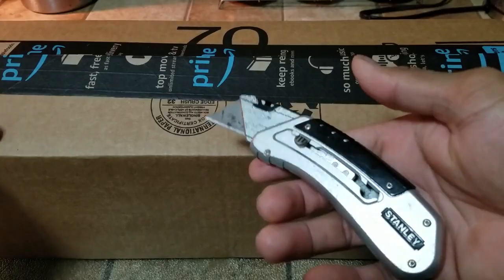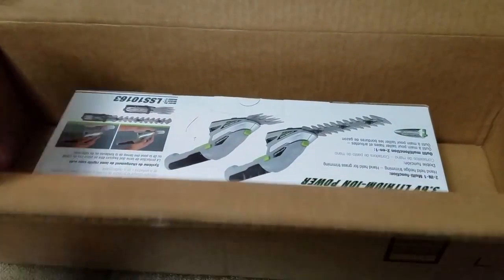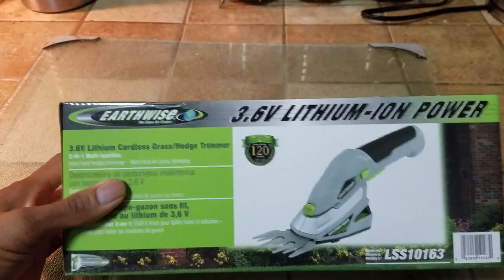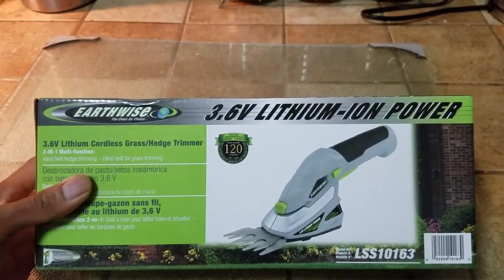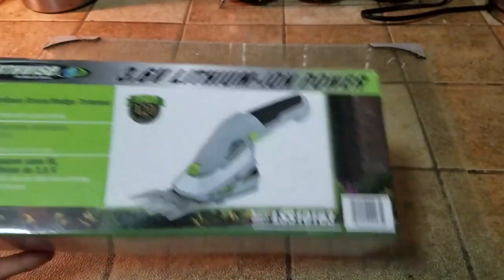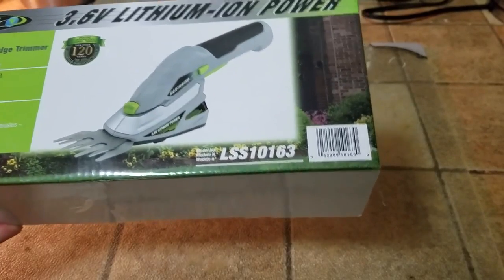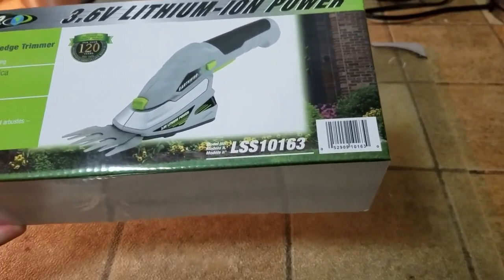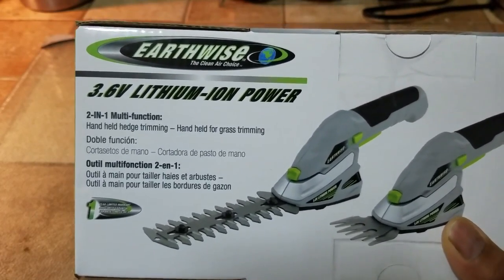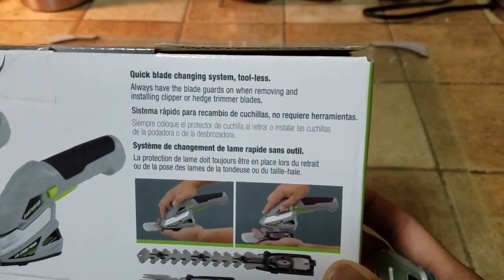As always, I'm using my handy dandy Stanley box cutter. So the item in question is the Earthwise 6.4 watt lithium-ion powered cordless hedge trimmer. The model number for this particular device is LSS10163. The key features are it's a two-in-one handheld trimmer with a quick blade changing design that doesn't require any tools.